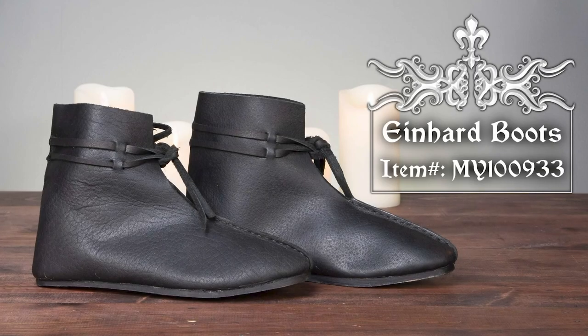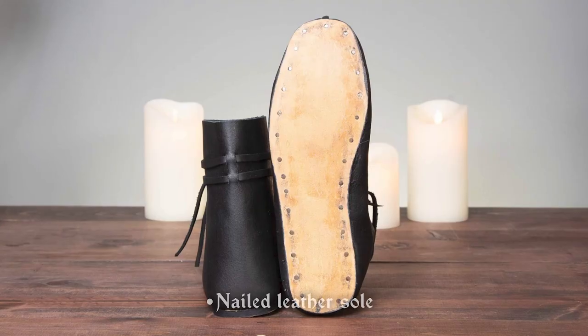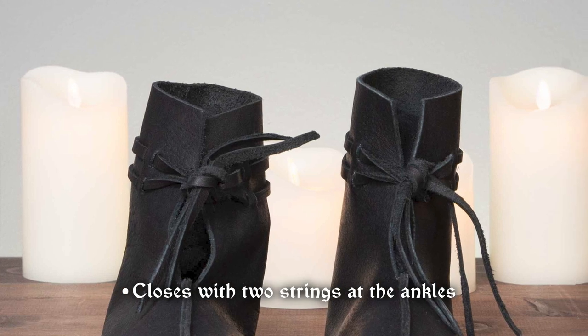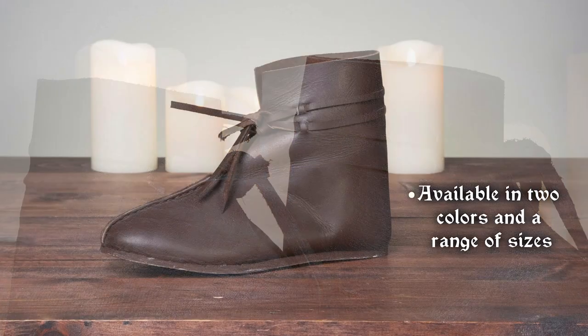Wear the Einhard boots for medieval or Viking looks. These are also made of leather and have leather soles for a historical touch. Two leather ties wrap around their ankles and secure them in place. Choose from black or brown.